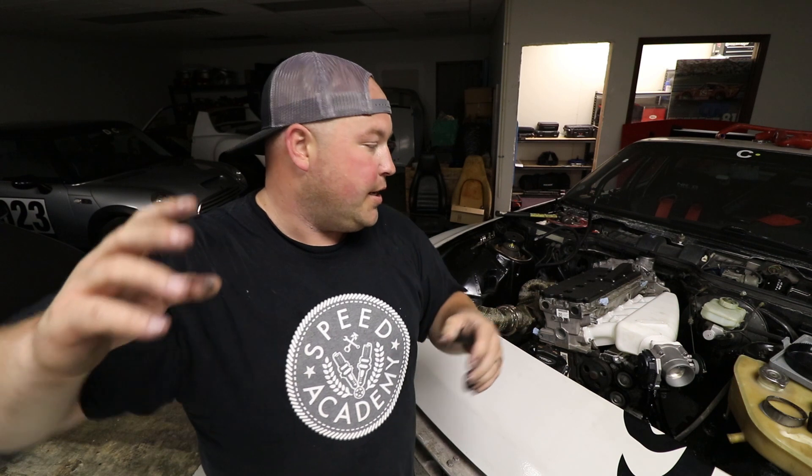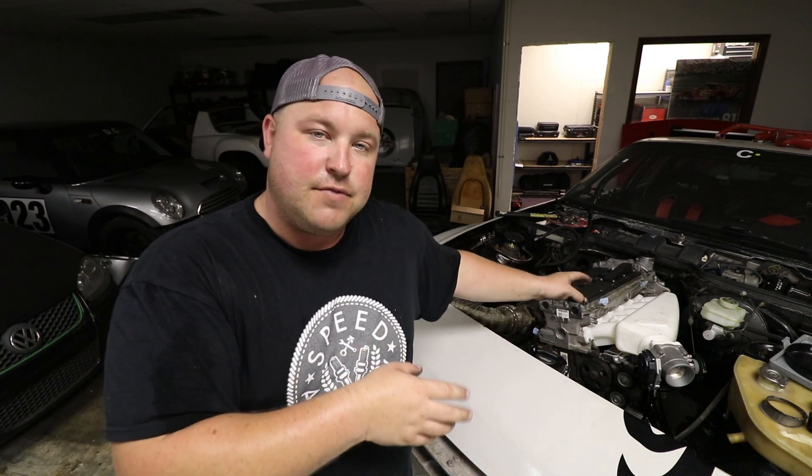The next time you see this car, we've got a whole pile of AN fittings, an oil cooler, an oil catch can, and all the stuff for our fuel system. So we're going to be getting all of that done and moving one step closer to hearing this thing fire up. Thanks for watching. See you next time.